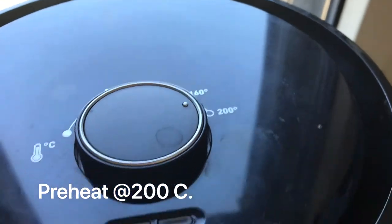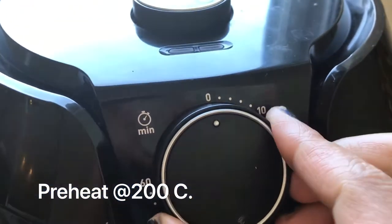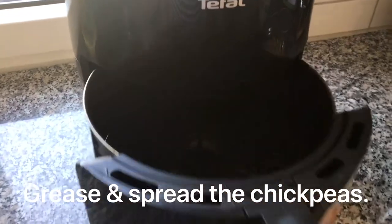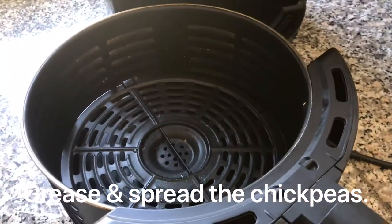Preheat the air fryer to 200 degrees Celsius for about 2 and a half minutes. The air fryer is now preheated.